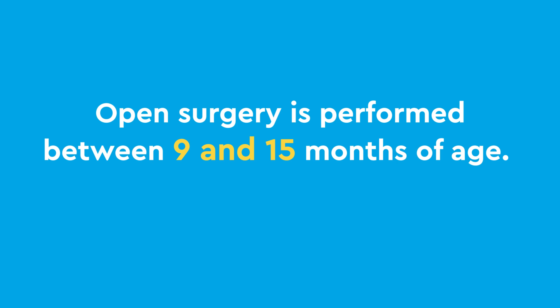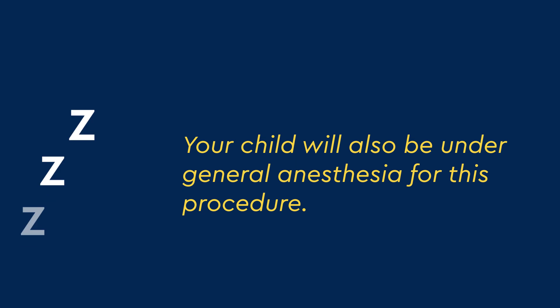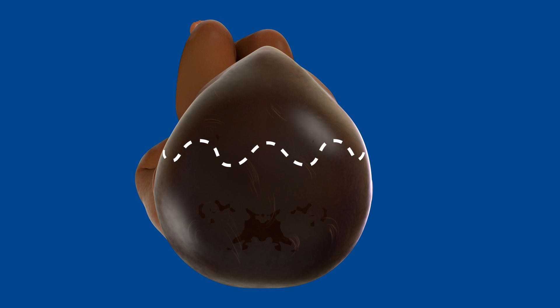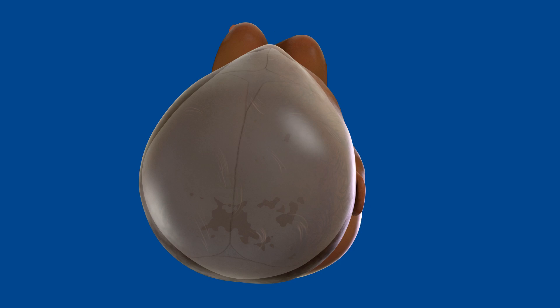Another option is an open surgery which is performed between 9 and 15 months of age. This surgery is known as fronto-orbital remodeling. Your child will also be under general anesthesia for this procedure. Your child's surgeon will make a wavy incision on top of your child's head. We make the incision wavy to help hide the scar under your child's hair.